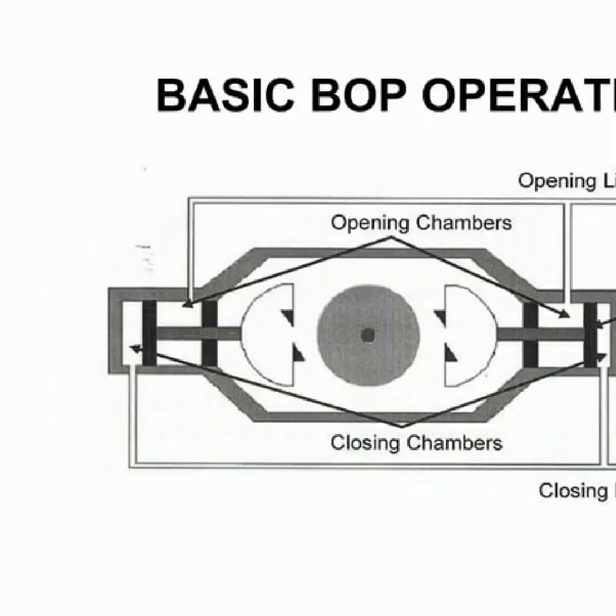In this slide we discuss the basic operation of the blowout preventers. This operation can be broken down into five main components: opening line, opening chambers, piston, closing chambers, and closing line. In the opening line and chambers, fluid is allowed to enter the device, which is then regulated by the piston. Lastly, the closing line and chambers will close off the device, ensuring that the fluid is prevented from leaking out.